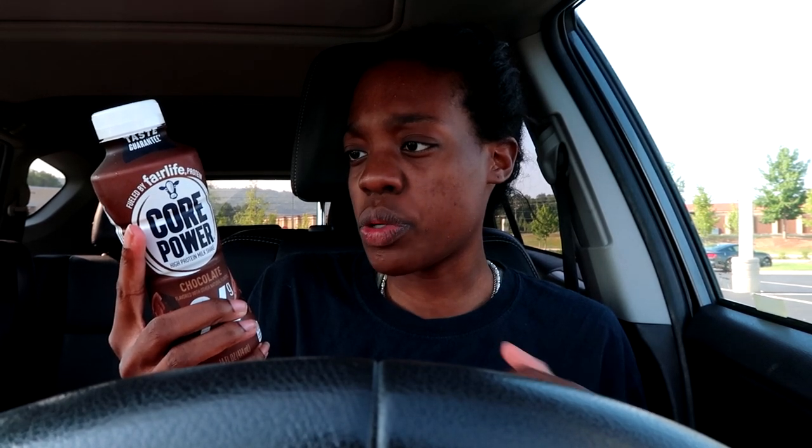Let me give this a shake. The nutrition facts say per bottle: 170 calories, 4.5 grams of fat, 260 milligrams of sodium, 8 grams of carbs, 5 grams of sugar — okay, that's not bad — and 26 grams of protein, that's really good. It has 25% vitamin D, calcium, and iron. It has iron in it? I'm iron deficient! I might buy these if it tastes good. It smells like nothing.